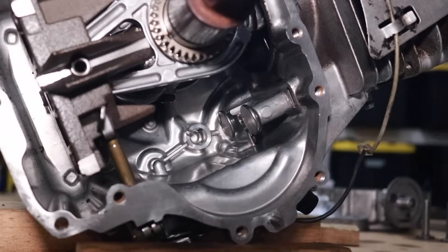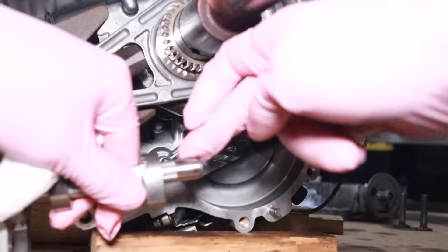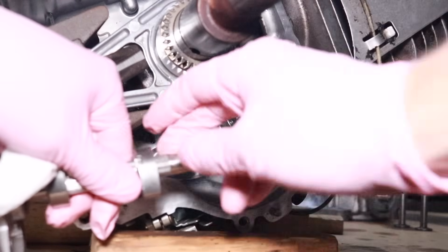I'm going to zoom the camera out a little bit. What we need to do is time the new camshaft with the crankshaft. Let me show you the timing marks here. I'll put a little lubrication on the end of the camshaft.